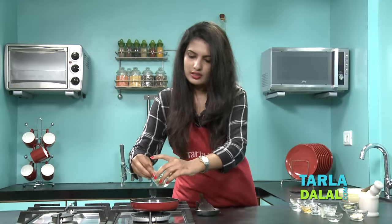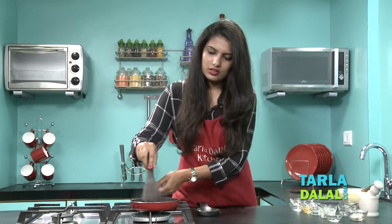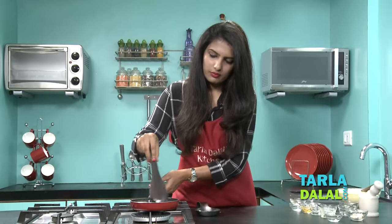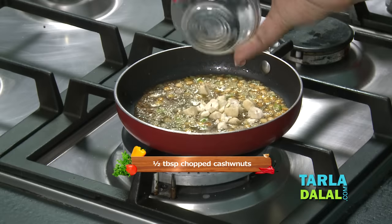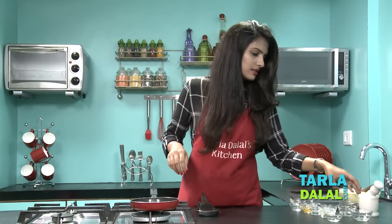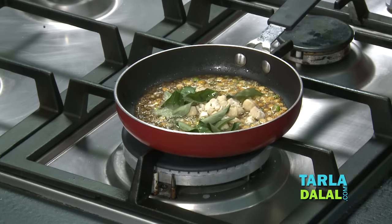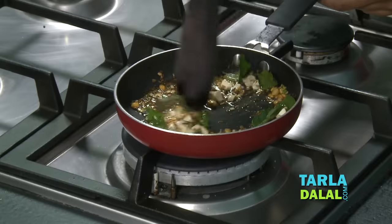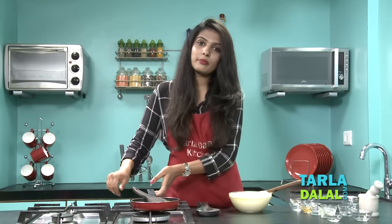Add green chillies — here I have finely chopped the green chillies. Again saute this for 1 minute on a medium flame. To this add some cashew nuts, broken into pieces, and some curry leaves. Curry leaves are one of the main ingredients generally used in South Indian cuisine. Again saute this for 30 seconds. So our tempering is ready.